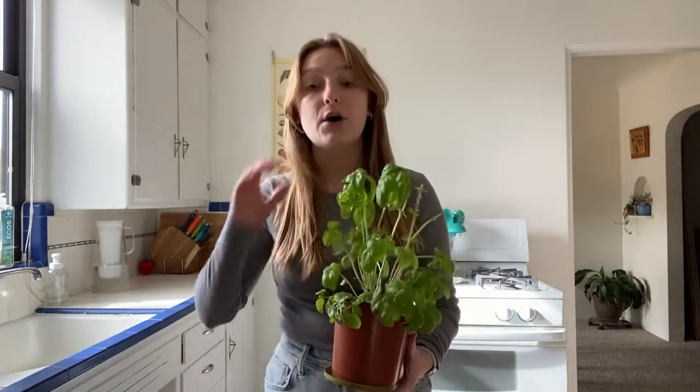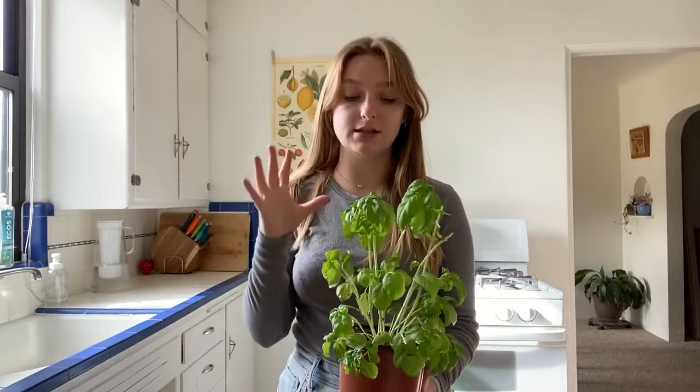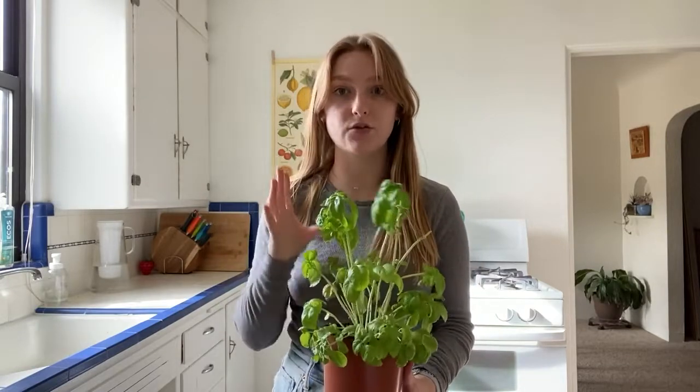This is a really delicious meal. It's really great for spring and summer because basil is such an easy summer herb grown in a lot of places, or you could even have it on your counter. So here is my basil plant. As you can see, parts of it are a little bare because I just used a bunch of it for this recipe.